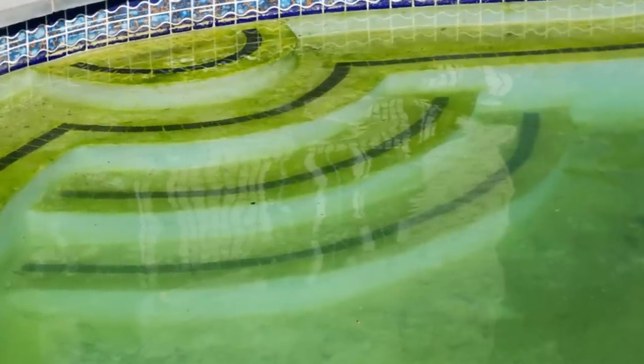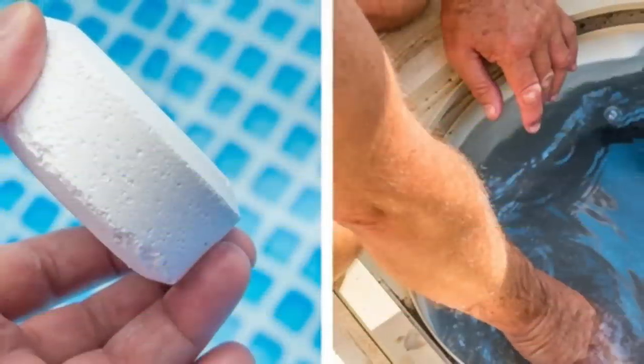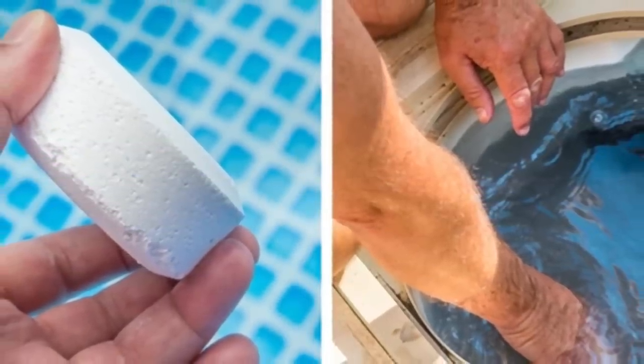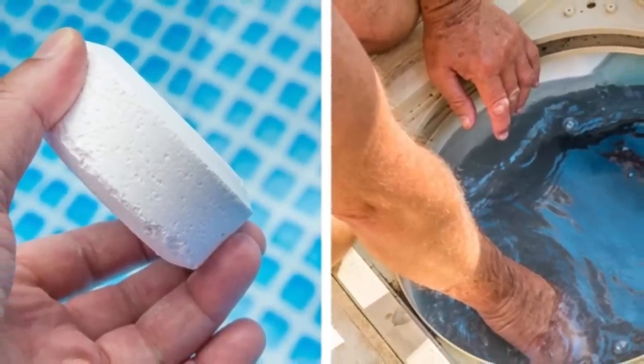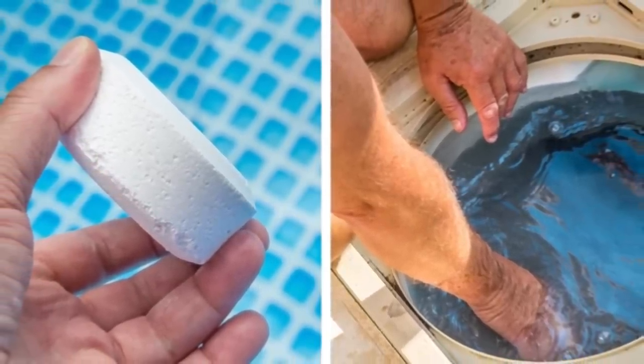So the next time you see your pool is cloudy or turning green, don't reach for the chlorine — check out Mr. Clean instead. Before you set aside hours of trying to get your pool back on track, put that Magic Eraser in the filter and then go to bed. The results in the morning might blow your mind.